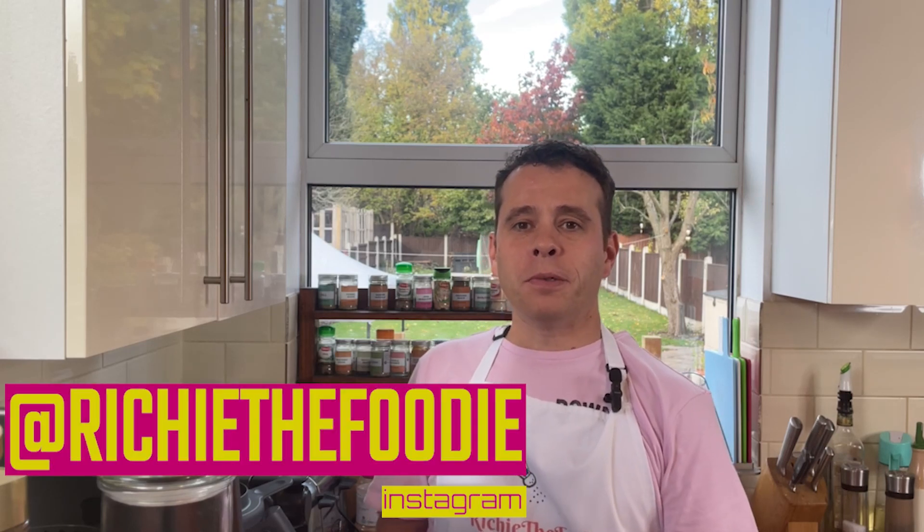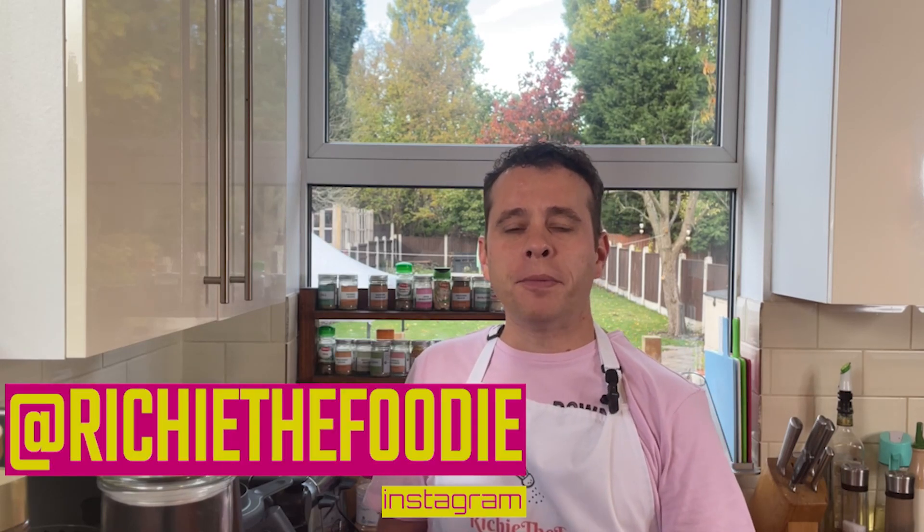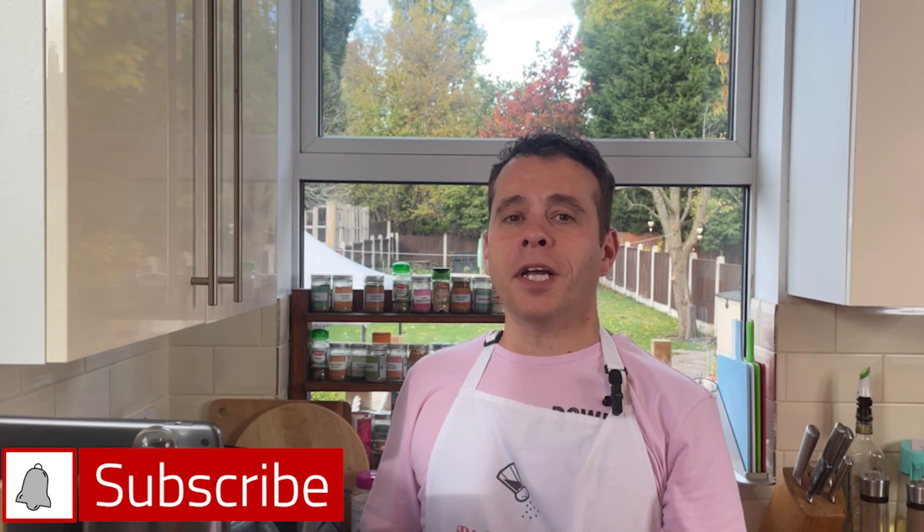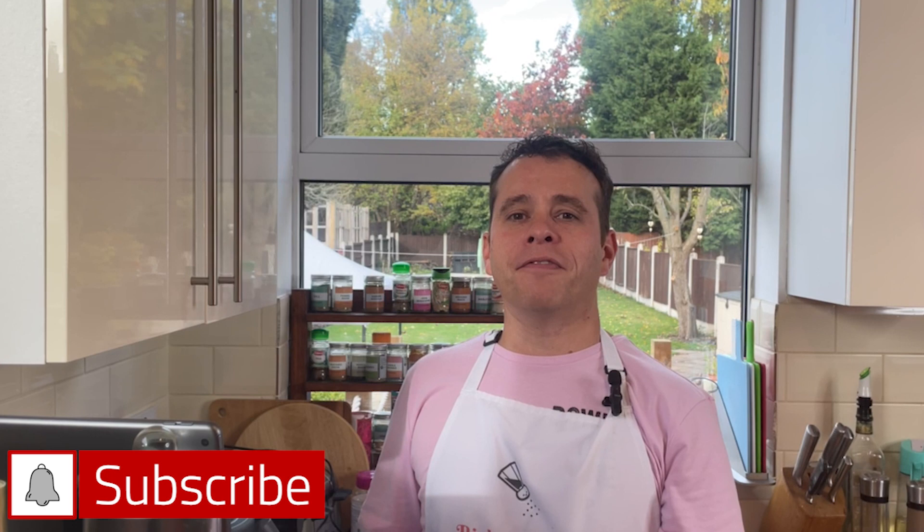If you're a regular here to the channel you will know that I'm a big fan of the Thermomix TM6. You'll also know I'm a huge fan of sous vide cooking. It can truly elevate your food to restaurant standard. There's no guesswork, it's so simple and very convenient.